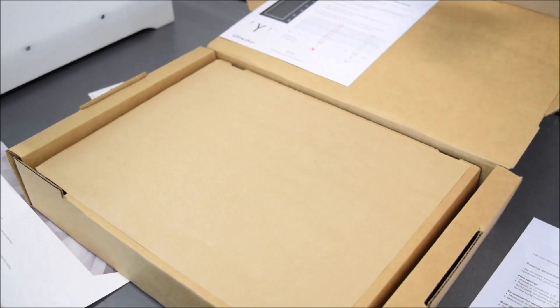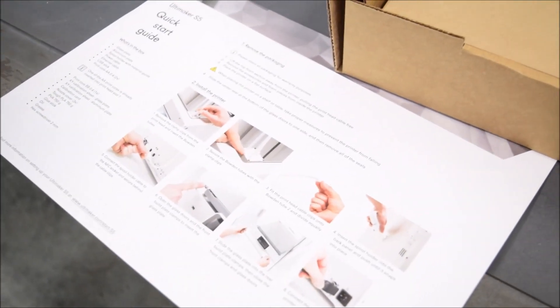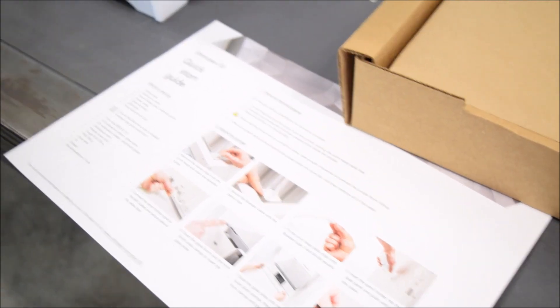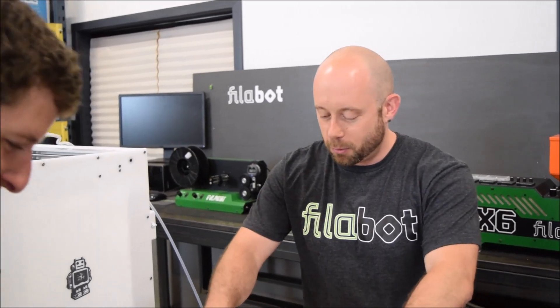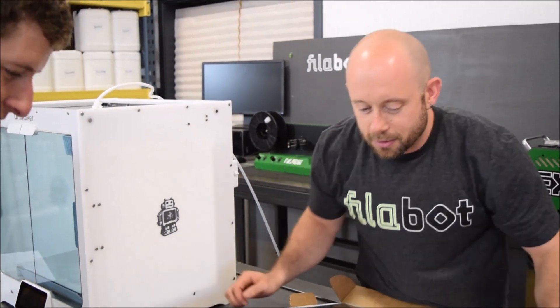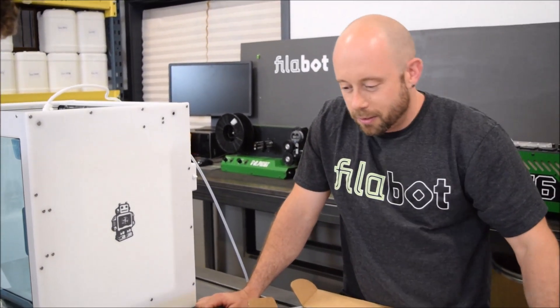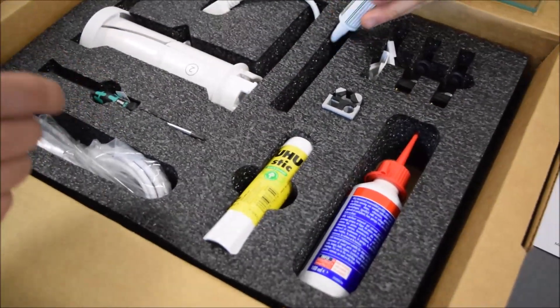We've got our glass plate here. Should we install it? Maybe read the instructions. This is our unboxing video, not our setup video — this is where we tear everything apart, check out what's there, and offer completely unqualified, unsubstantiated first reactions. And just let everybody know they should be jealous that we have an Ultimaker.